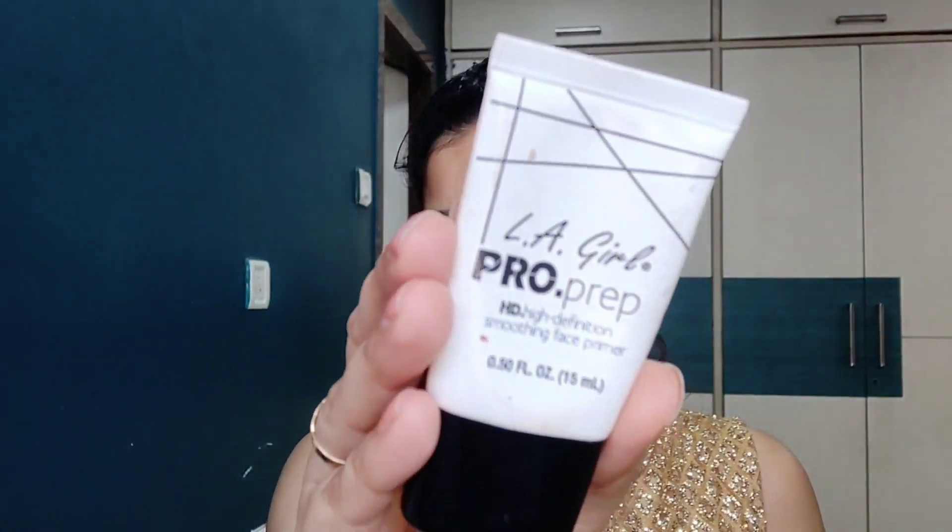Next, we will use Primer. Primer is useful because the pores will fill in, and your base will be smooth for the foundation. I am going to use LA Girl Pro Prep HD High Definition Smoothing Face Primer.